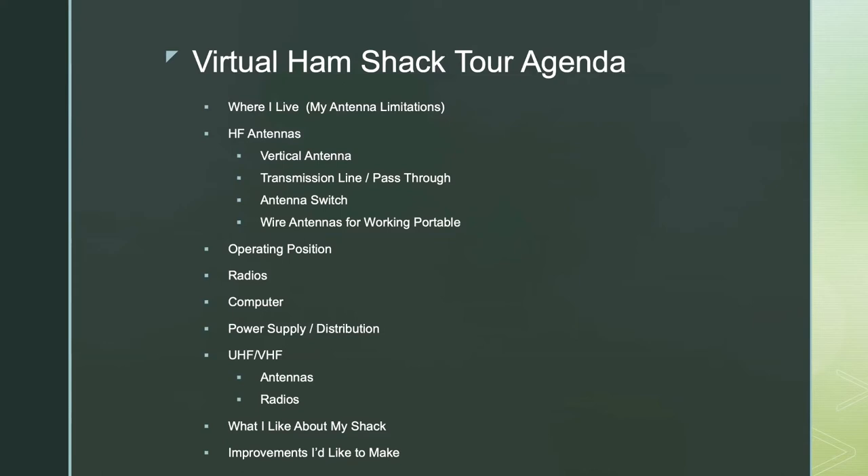But anyway, hopefully this will be a good start to kick off these monthly tours. Maybe I'm doing something here that is interesting to a newbie who doesn't have an HF station yet. So we'll see.